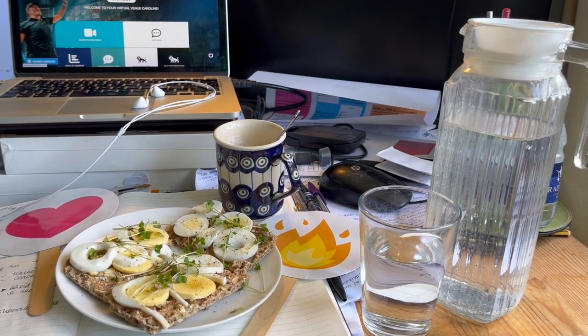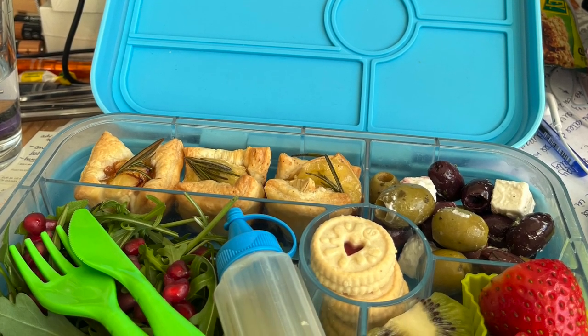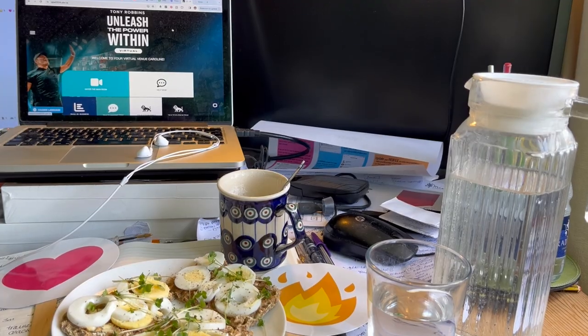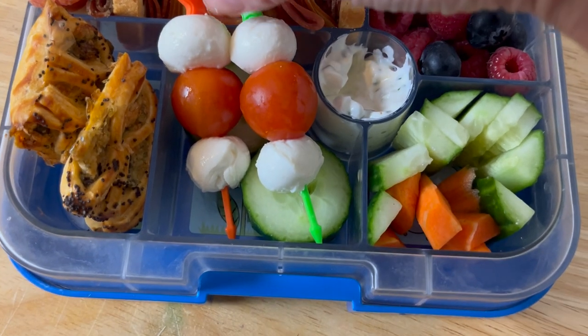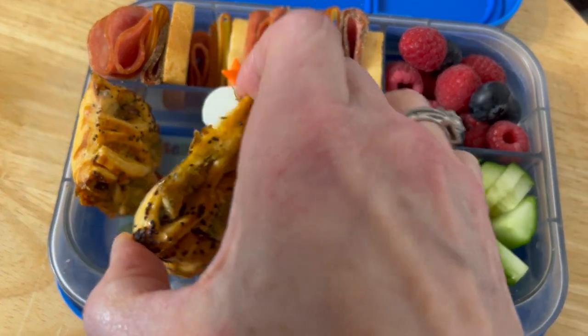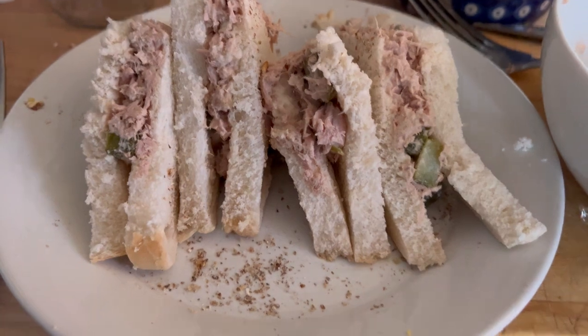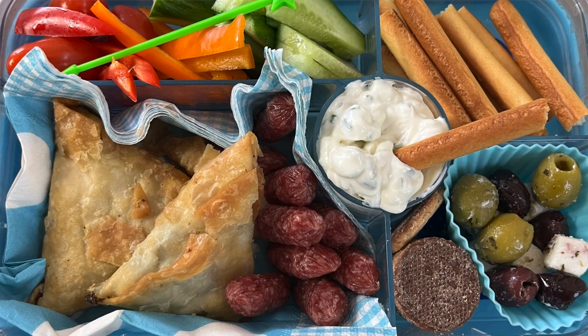Today we're doing a quick easy lunch idea that's just perfect for when you want to attend virtual events. I'm attending more and more webinars, masterclasses, and virtual events that can last all day or all evening. I always like to make sure I've packed a lunchbox that's safe in the fridge or in a lunch bag with an ice pack, so whenever I'm hungry I can just grab it and keep eating the healthier options.